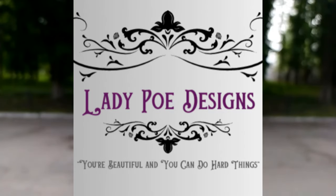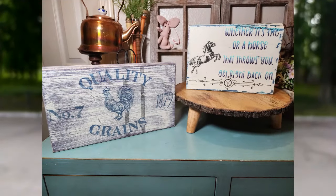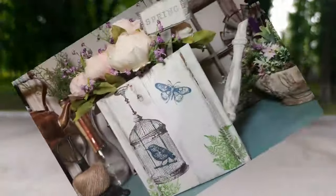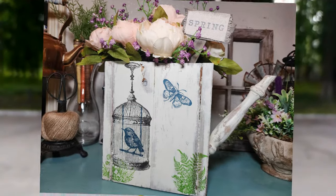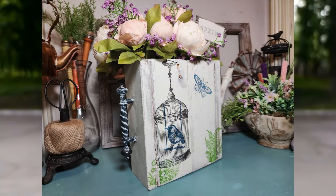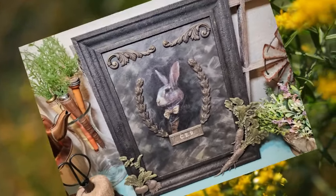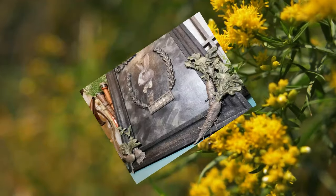Hey guys, it's Erin of Lady Poe Designs. It has been a while, I am so sorry. I've been so busy with work and had a lot of orders with the bunny boxes, but I'm back with three scrap wood projects and some spring DIYs. So let's get started.